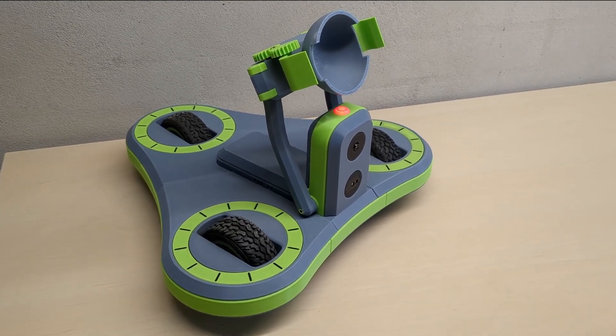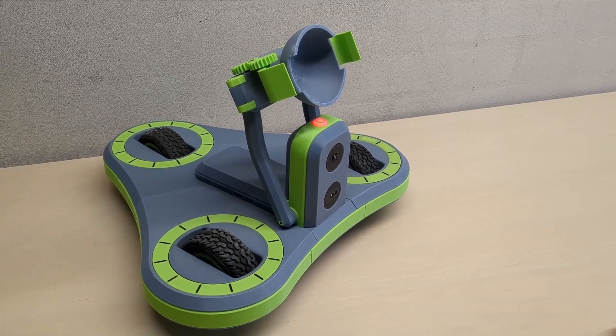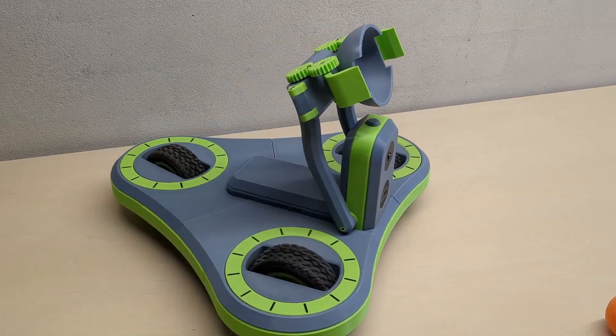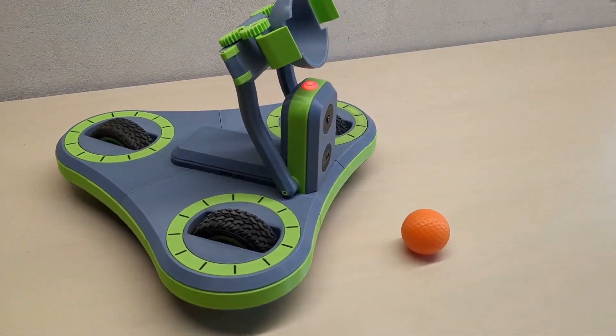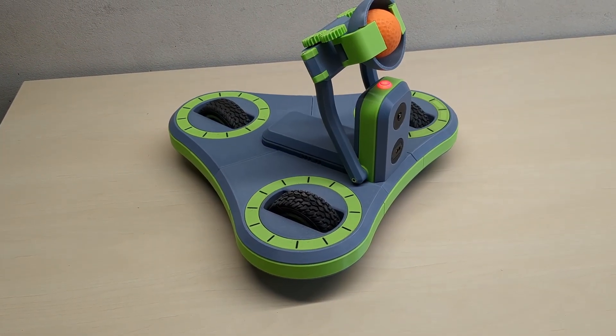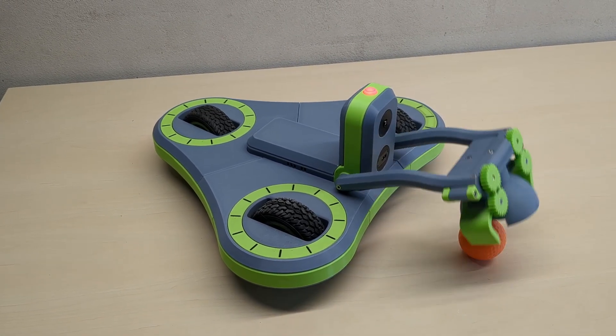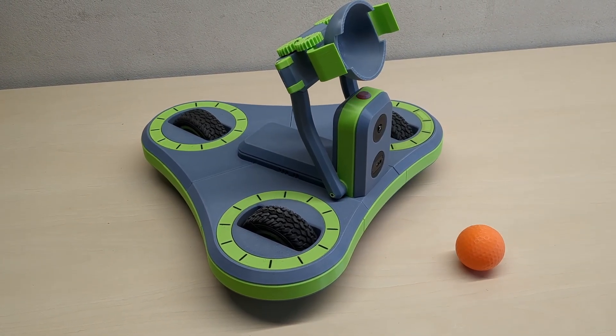Over a year ago, I shared a video showing the design of my robot for last year's Danish RoboCop competition. Since then, I made a few changes to the robot's gripper. It's now a bit simpler, because this year's competition only required the robot to pick up one ball. It worked well in my workshop, but let's see how it performed in the actual competition.